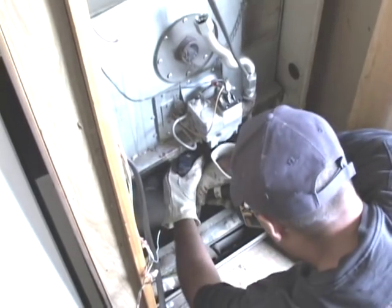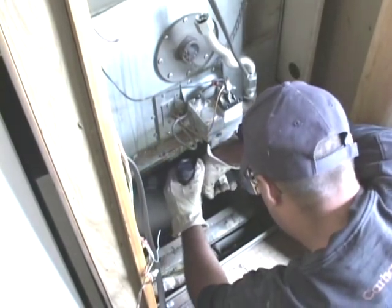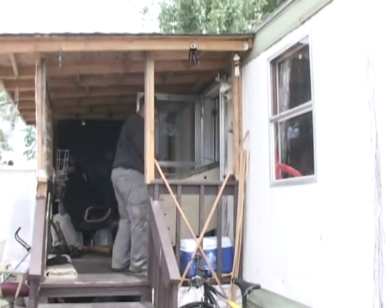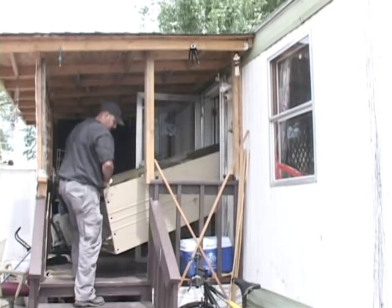Remove all screws and wiring connected to the old furnace. Break the gas line and tear out the old heating system. Clear a path and remove the old furnace body to be recycled.